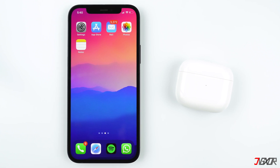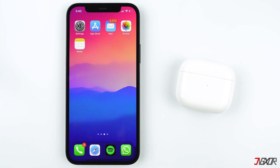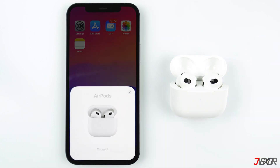Hi and welcome to a new video! You just got your new AirPods and don't know how to set them up. In this video, I'll show you how to get your AirPods from the first generation to the third generation and the AirPods Pro connected to your iPhone. I will also show you how to customize the settings to however you like it. Let's go!